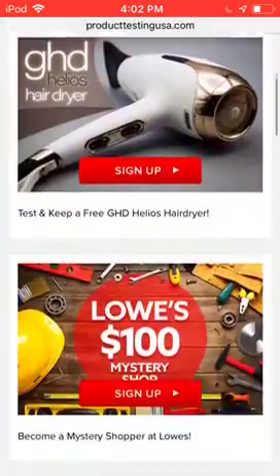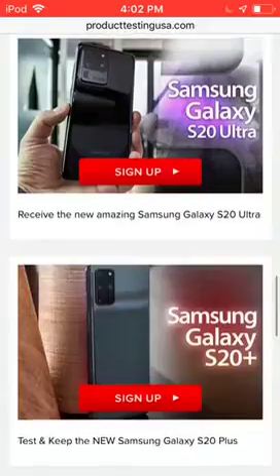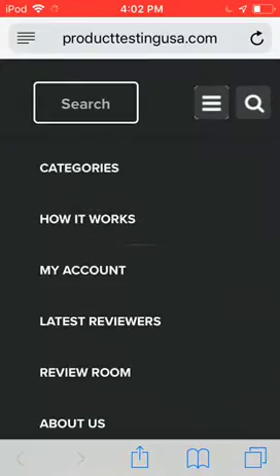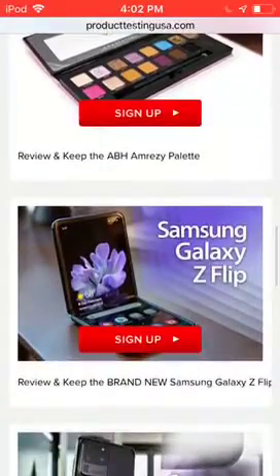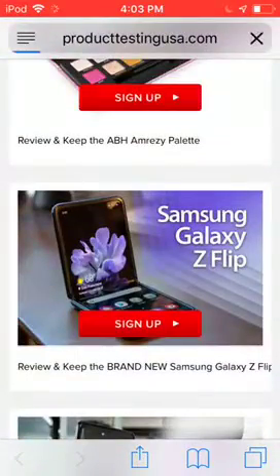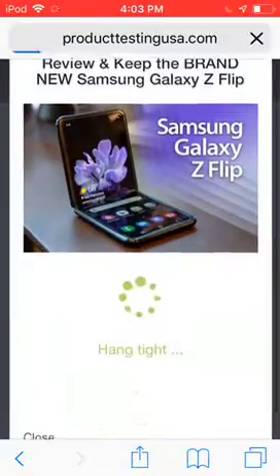What you want to do is — because they have many offers — Samsung Galaxy Z Flip. I'm going to go to that one. So, you can even search up phones, categories, all that stuff that you want. They have a lot of stuff you can get. So, I'm going to just hit Samsung Galaxy Z Flip — sign up today.